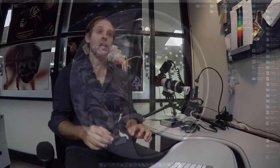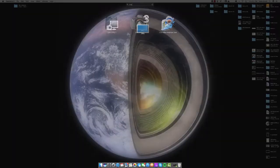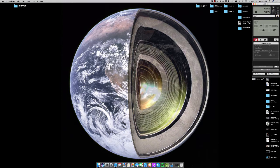Now I'm going to open up EOS Utility since the camera is turned on, which will allow us to tether the camera to the computer. We're going to click on remote shooting, and then I'm going to create a folder. I typically keep a folder on my desktop called 'active 2D' — any work that's 2D related, not 3D related, I keep there.